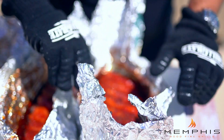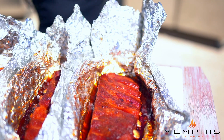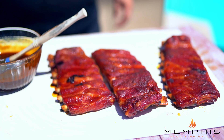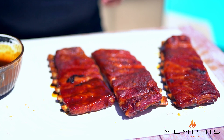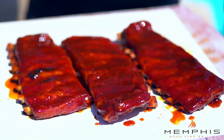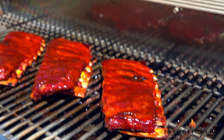What we want to do now is open up the foil and let the steam out, and let them sit in the foil for a couple of minutes. The sauce we're going to use is two parts commercial sauce and one part something governing. Give them a nice coating all across, finish with a light dusting of barbecue rub, and put them back in the grill to let the sauce set.